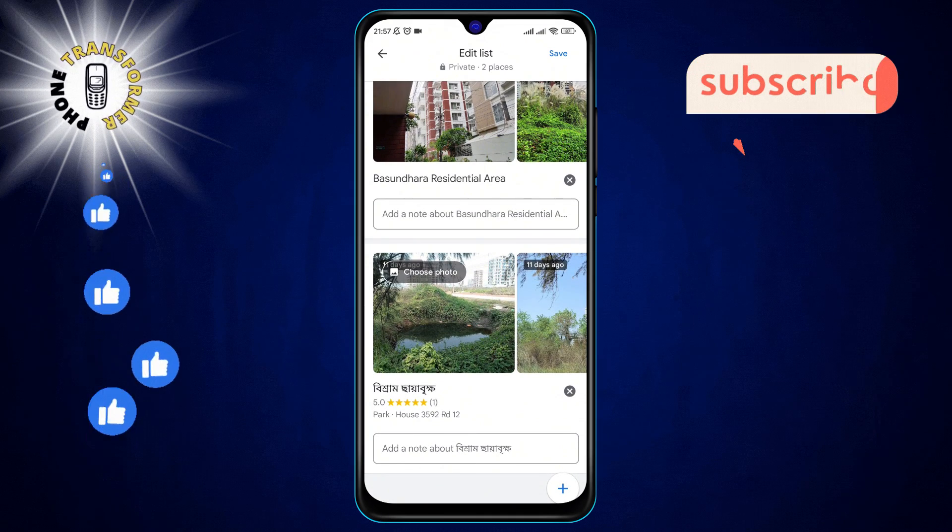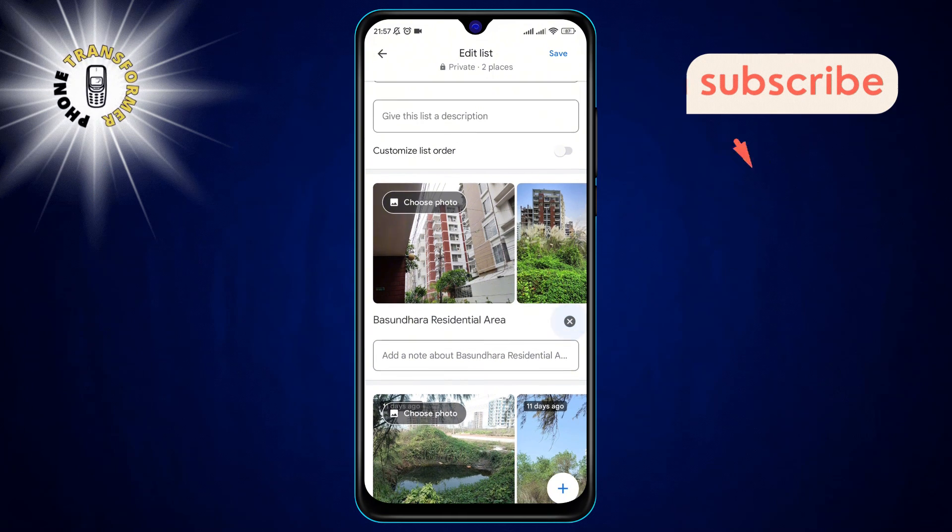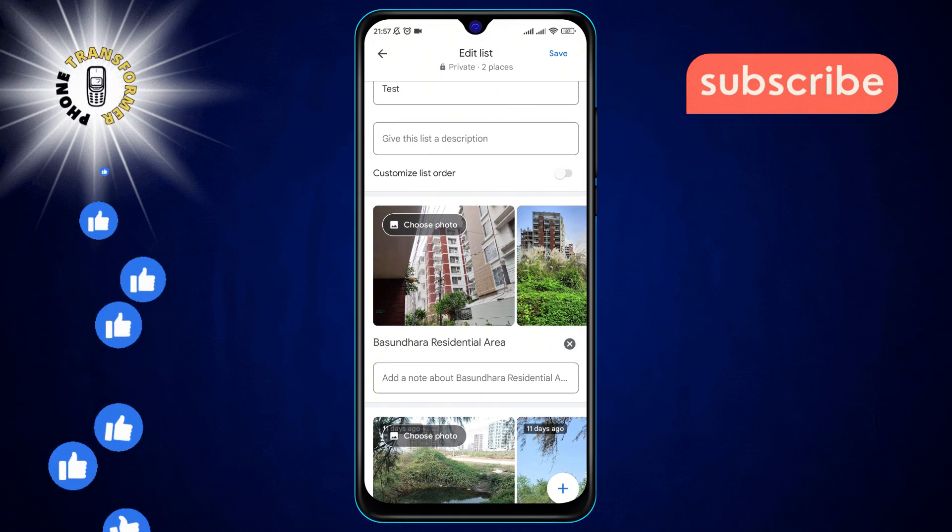Step 4: Look for the pin you want to delete. Next to it, there's an X icon. Clicking this icon will remove the pin from your map.